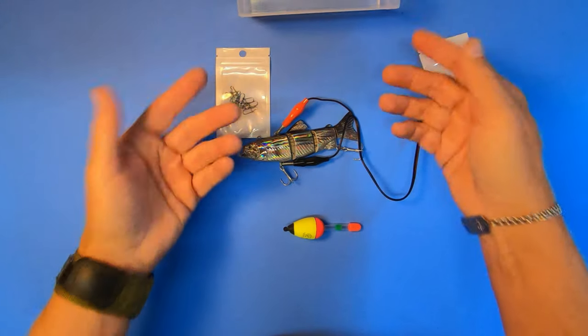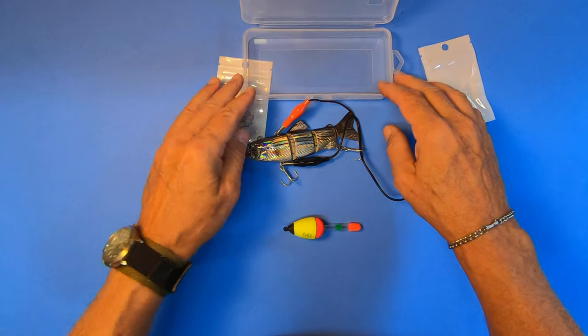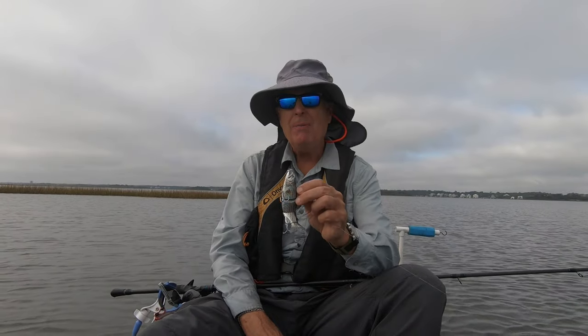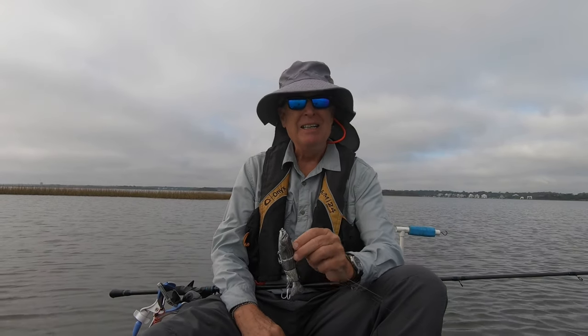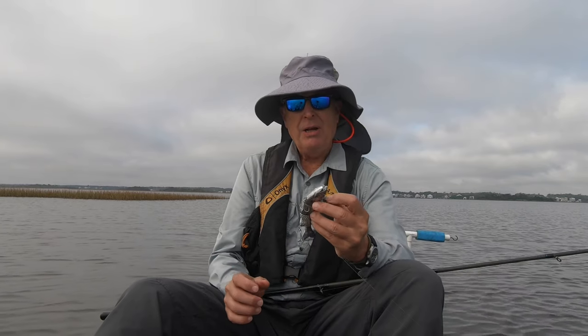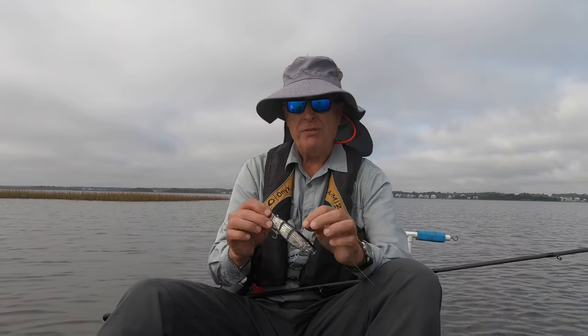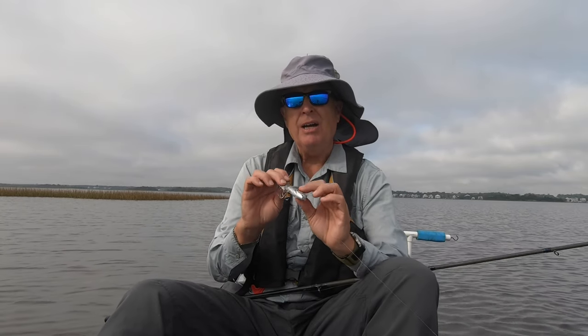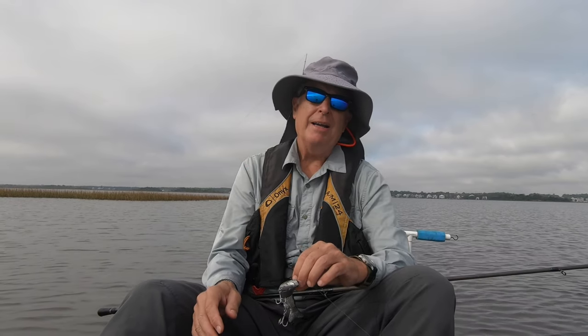That's what's in the box, and interestingly enough, no instructions came with it — so pay attention to my video. But let's talk about this before I start using it, because the negative is it's only good for an hour. It's good for salt and fresh water, it's got a LED light on the inside, as well as some steel balls that will do the clacking.